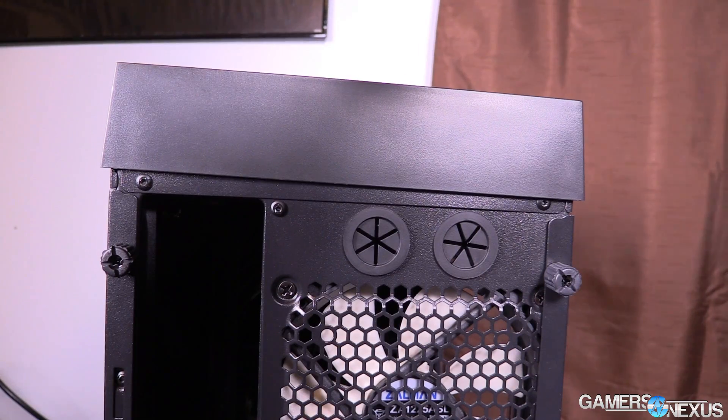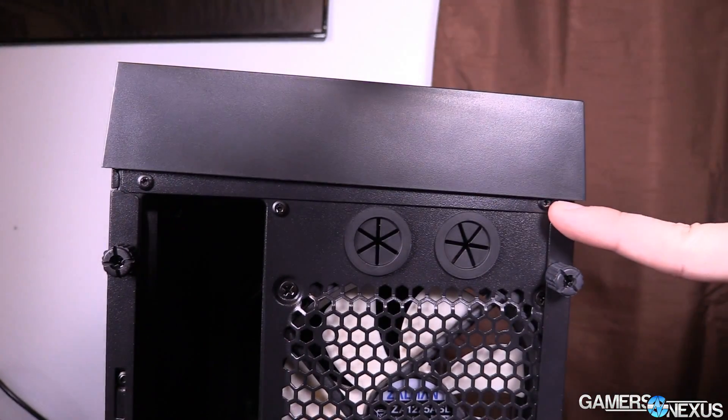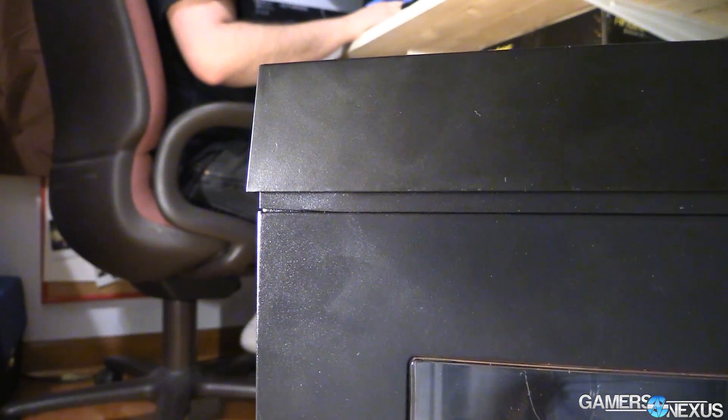Moving to quality control and aesthetics issues: the top panel was installed off-camber and is not flush with the chassis itself. As you can see by looking at the two screws as your landmark in this shot, you can see it's not straight — a major quality control issue and a severe design oversight. Speaking of design oversights, the side panel and the top panel are not aligned properly. When you look at the top panel, it sort of juts over the back. That's not a feature — that's, again, a design oversight.